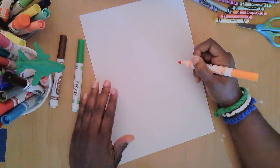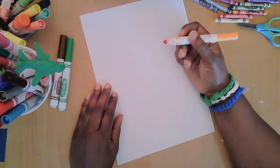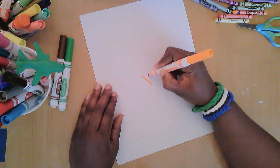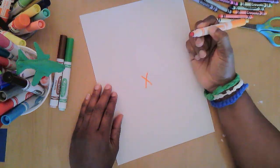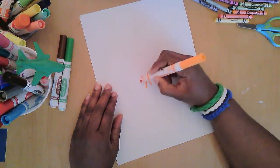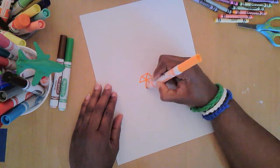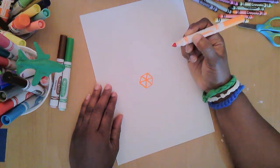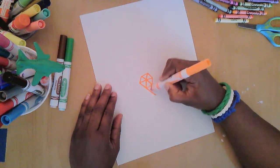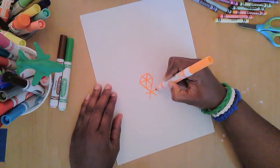A hexagon has six sides — it's not easy to draw. So I start with an X with a line through it, then I'm able to connect all the ends of the lines to form a hexagon. My next hexagon will be right below, so I make that X with the line through it.